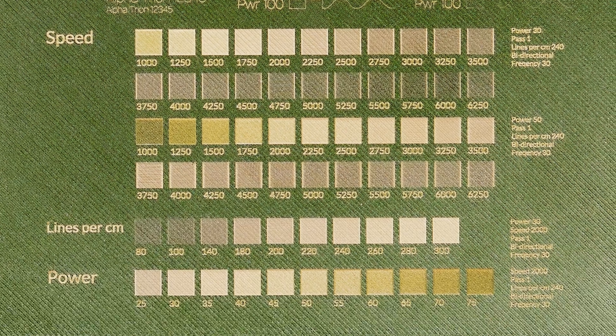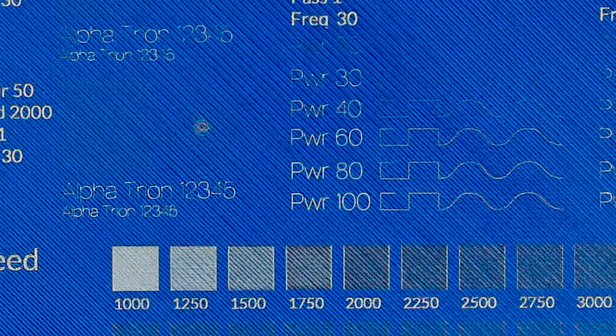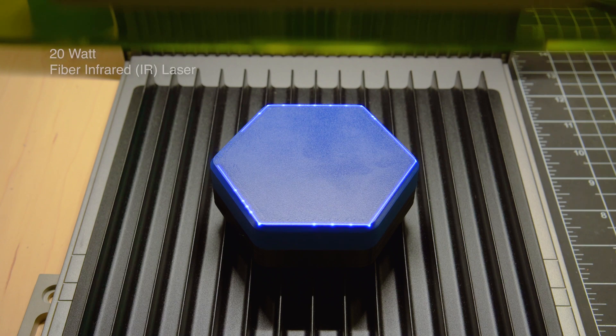The dark green PETG behaved similarly to the dark gray PLA, except the melt point appeared a bit lower. We didn't get a clean reading for a score setting recommendation on the blue PETG, but we suspect it may be around 300 mm/s at full power, with the highest contrast engraving setting at around 1500 mm/s at half power.